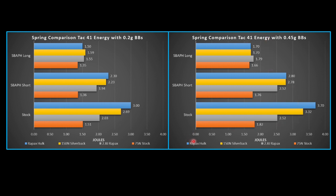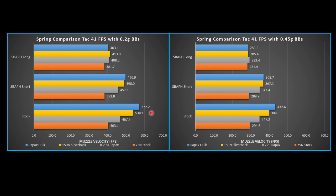Looking at the energy: in stock configuration, it's way up at 3.7 Joules, which is too high for my field and probably for most fields. Even if you tried to Joule creep it, you'd probably Chrono too high — we'd Chrono at 570 FPS, which is over the 550 limit, with 0.2 gram BBs. So the Raypax Hulk, without cutting a coil off the spring, is too strong for most fields.